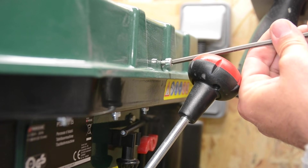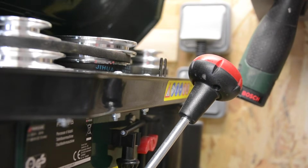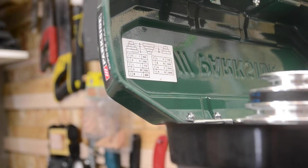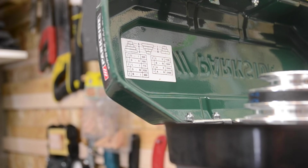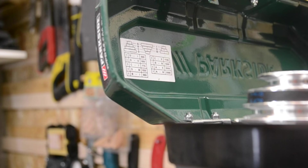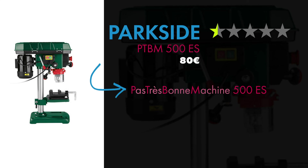En fait si vous voulez percer du beurre, vous pouvez l'acheter sans problème, mais dès que vous voulez percer d'autres matériaux, ce n'est pas la peine. Vous avez le jeu de courroies qui permet d'augmenter la vitesse de rotation, mais comme il n'y a pas de puissance, vous ne pourrez pas percer. Donc si vous percez des trous de 2 ou 4 ou 5 mm ça ira, mais dès que vous voulez faire des incrustations, ce n'est même pas la peine d'essayer. Et PTBM ça veut dire pas très bonne machine.